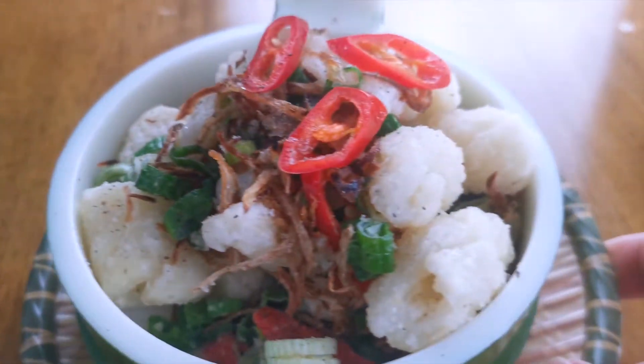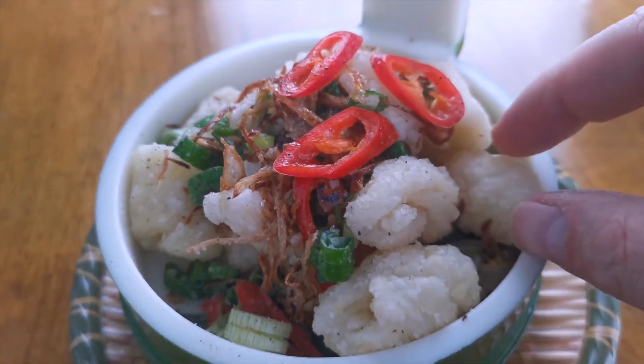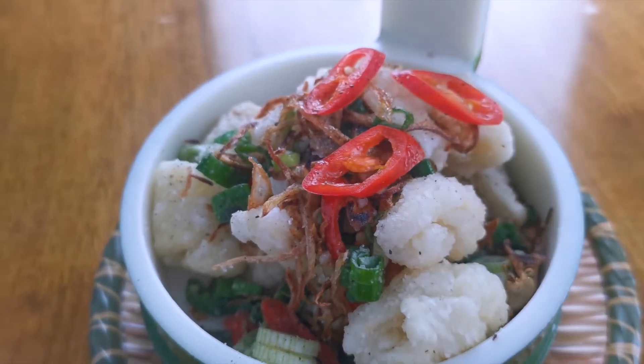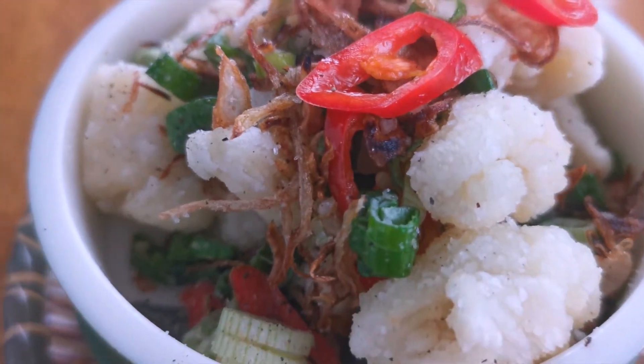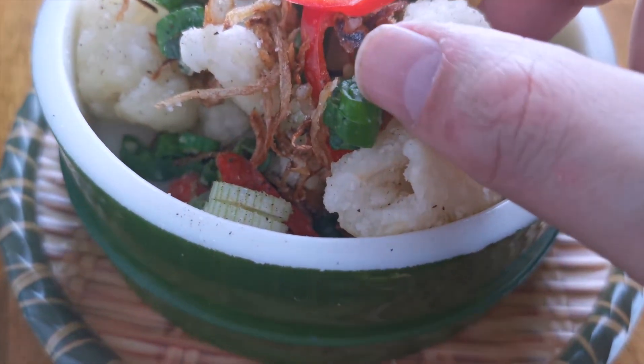Let's give this bad boy a taste — this is what it tastes like. Perfect.